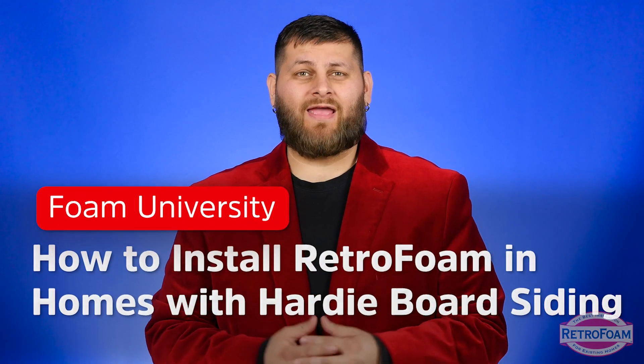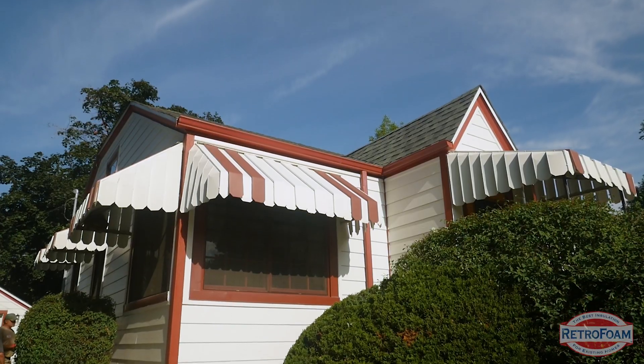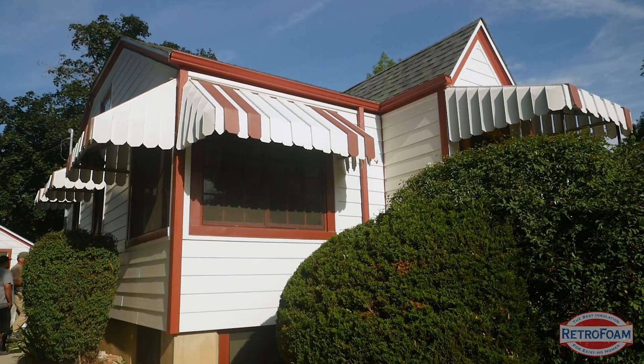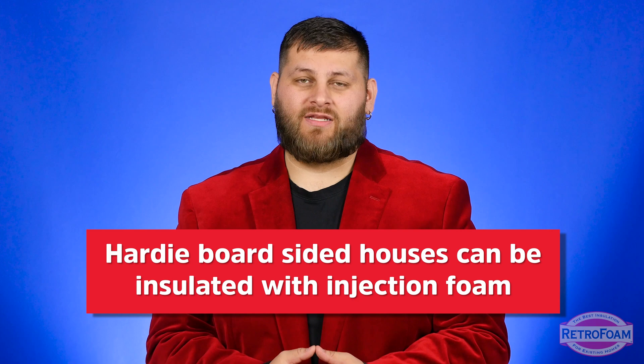How can you install retro foam if your home has Hardy board? We do get a lot of calls and messages from homeowners asking, hey I want retro foam in my house but I have Hardy board on the outside, can this be done? Super common question, short answer: yes, absolutely it can be done.